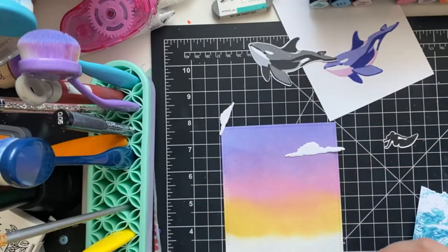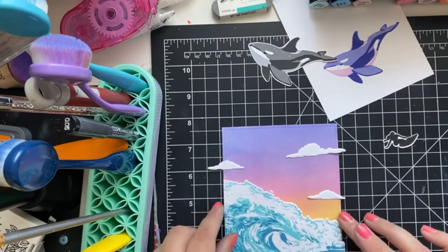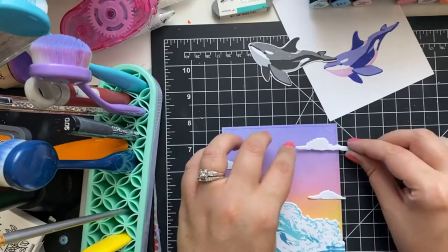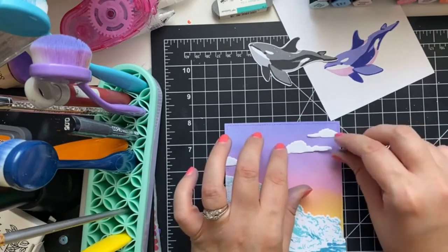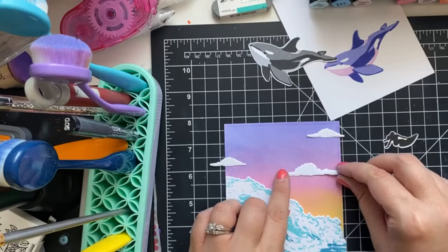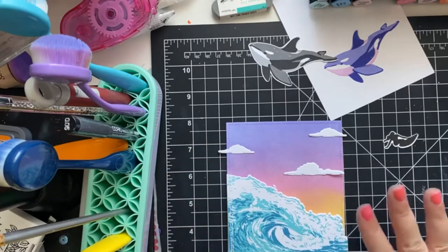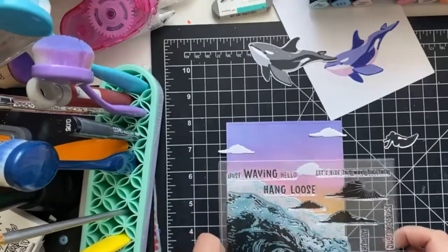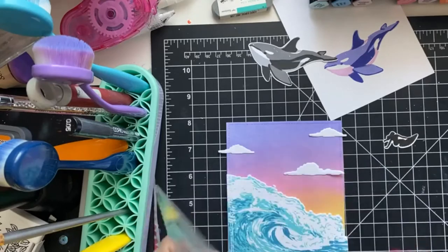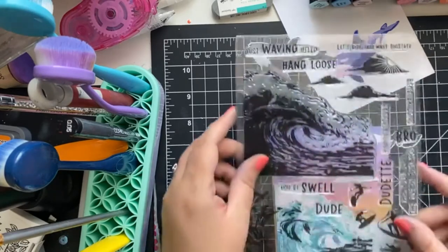I need to figure out where we're going to put our clouds, and then we're going to pick a sentiment together. I think the larger cloud should go here — trying to revert back to my art class for perspective. I'm liking how that is placed there. So we're going to find a sentiment — I think I'm drawn to 'just waving hello,' it kind of fits perfectly. Or we could put 'let's ride this wave together' — I like that one too.